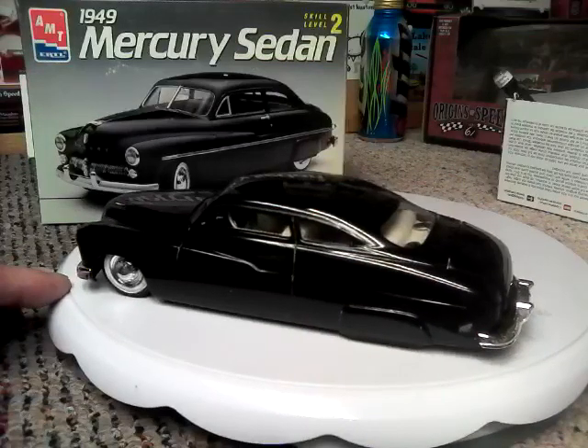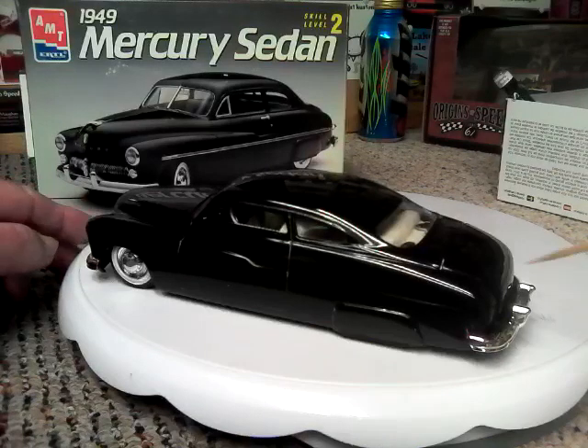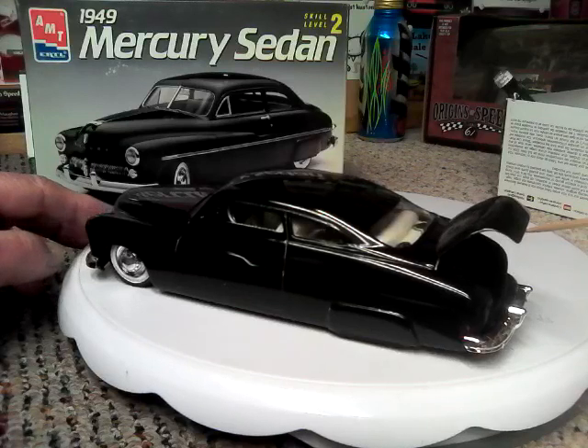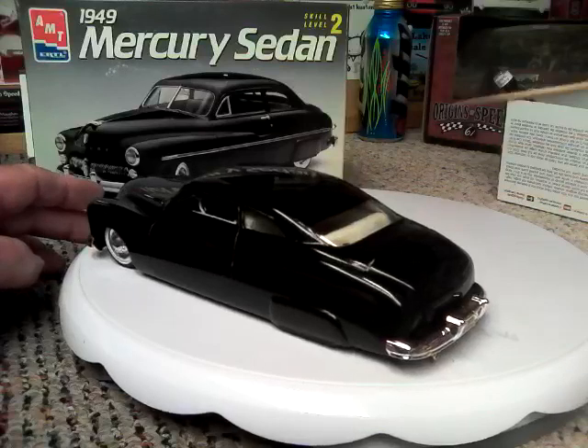As anybody that has one of my shop cards will see, this is one of the cars that is on my shop card. The trunk is open, although I have nothing in there — I should have.